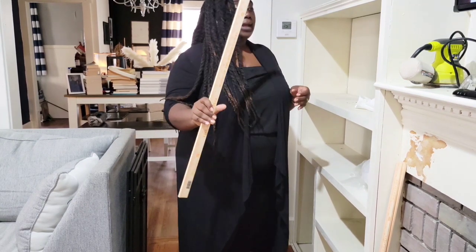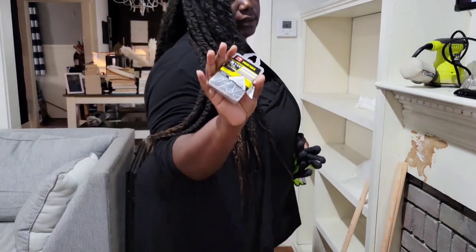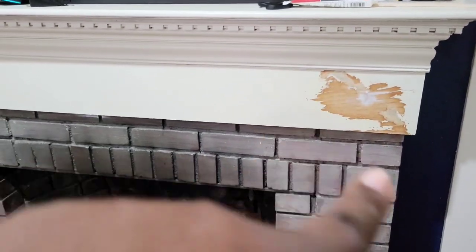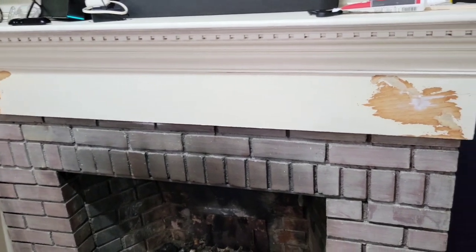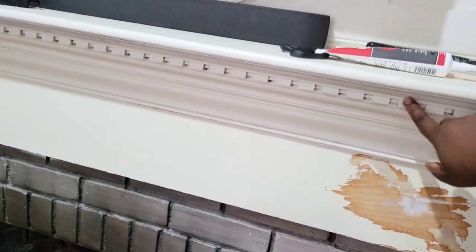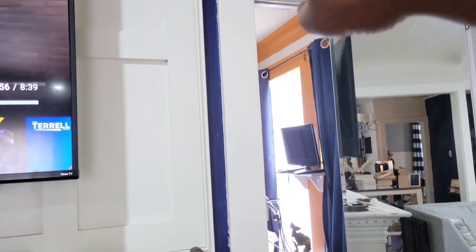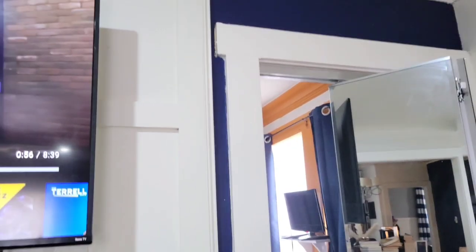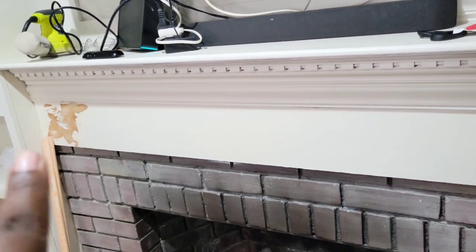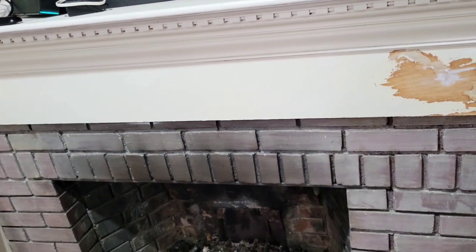I don't have a nail gun — or at least I do have a nail gun and I don't know where it is — so I'm going to be using some finishing nails. I removed those scrolls that were right there; I never liked them when the contractor put them in. I'd love to remove this as well but that's a little too much for me right now. I want to sort of recreate that framing on the top part of the fireplace mantle down here. Please excuse the lighting — it's really weird right now. Let's do it.